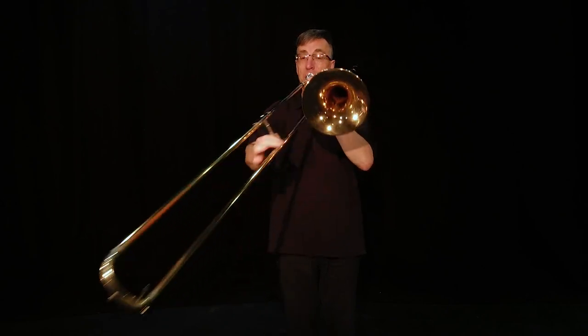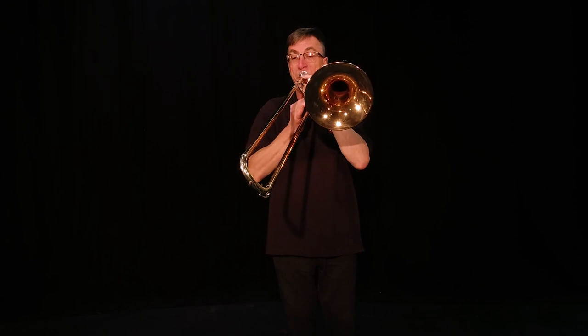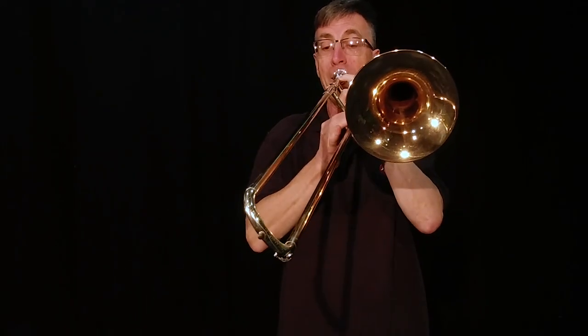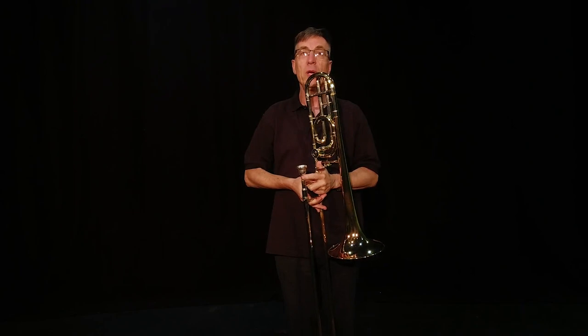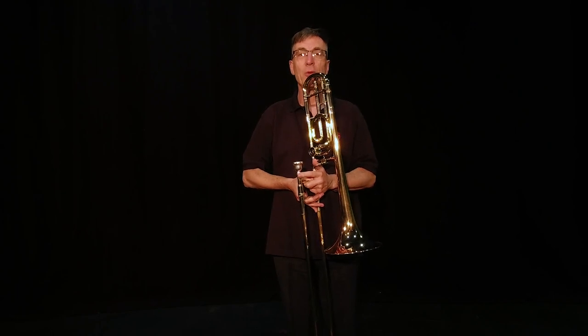And if you put all that together we can play a tune like this. If you'd like to play the trombone, we do have some smaller models for slightly smaller children. Thank you very much indeed and hope to see you soon.